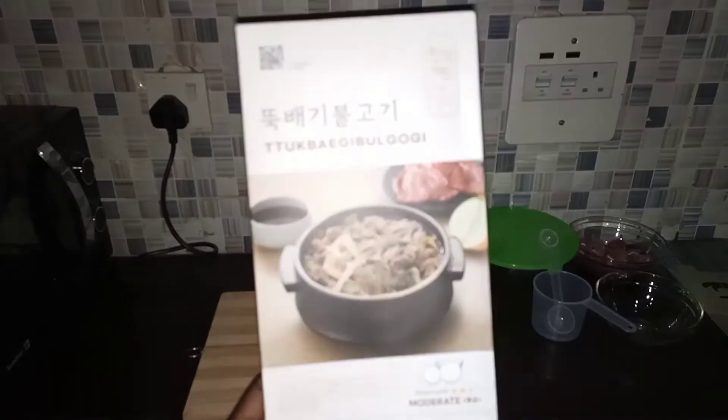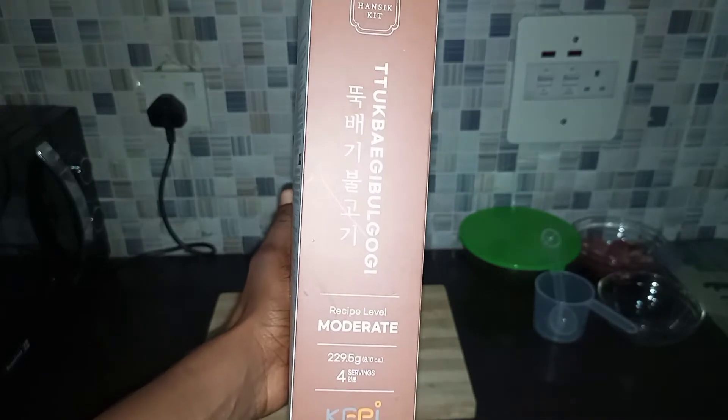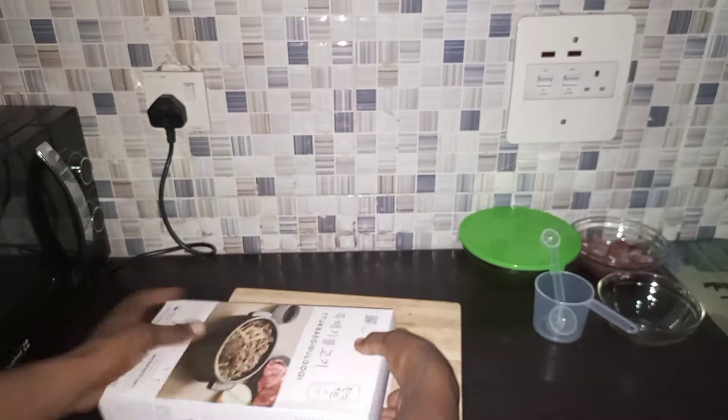Hi, so in today's video I'm going to be preparing Takpegi Bulgogi. This is in the moderate category and has about four servings in this pack, so let's open it up and see the ingredients that came with it.